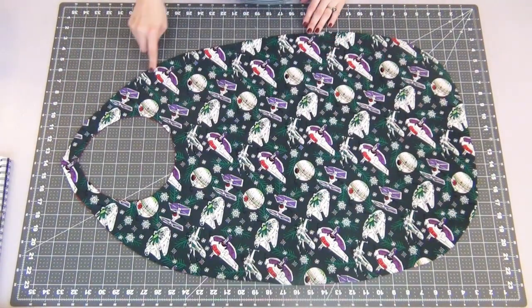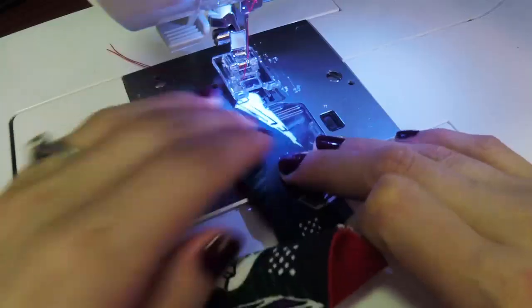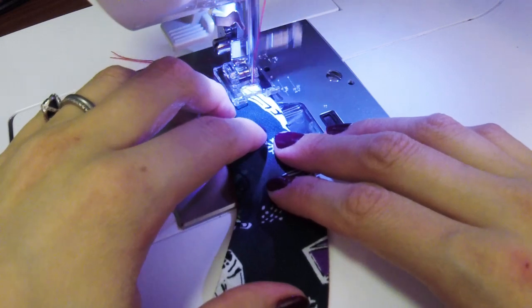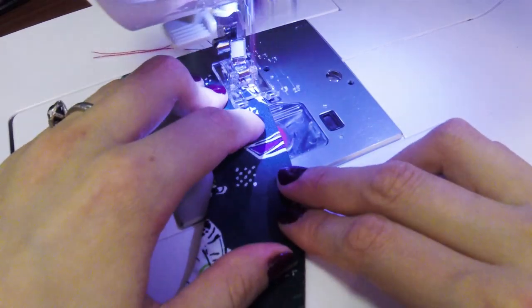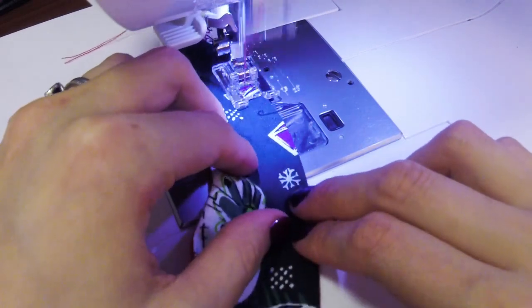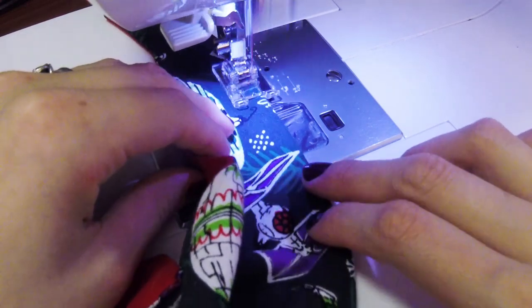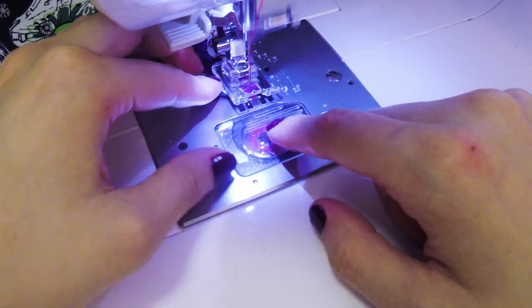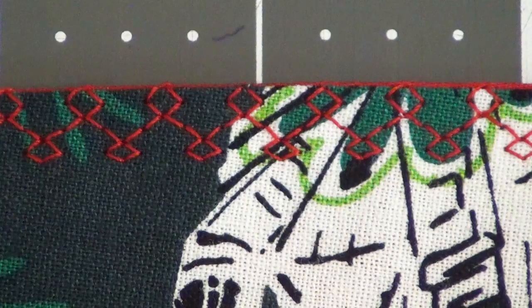Now we're going to topstitch, and this part can be pretty fun — if your machine can do it, you can sew decorative stitches, or hand stitch a decorative stitch if you'd like. Sew the topstitch as close to the edge as you can. You can use a zigzag stitch or a basic straight stitch. I'm using a contrasting thread so the stitch pops a little more and doesn't blend into the fabric. We're going to do this all the way around, using the same pivoting technique at the collar corners. Up close, my topstitch looks like little Christmas trees — so it works for me!